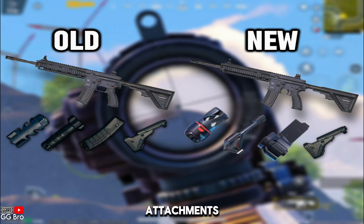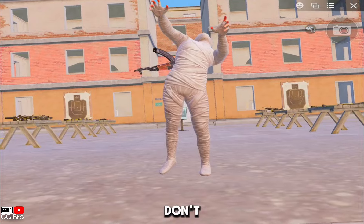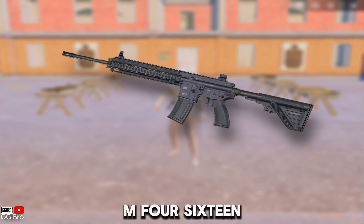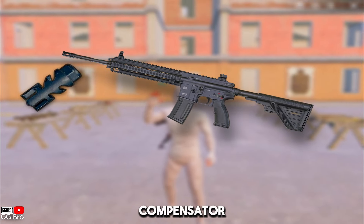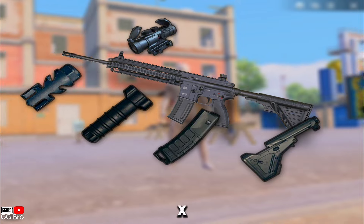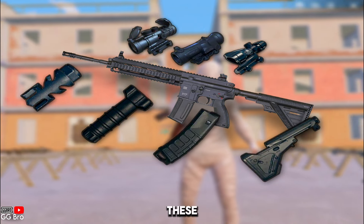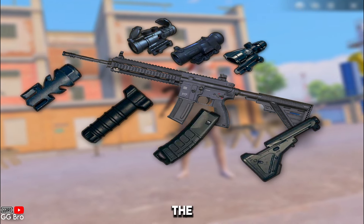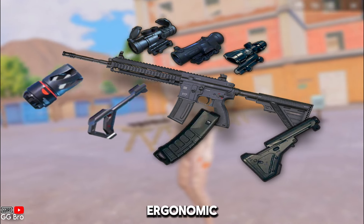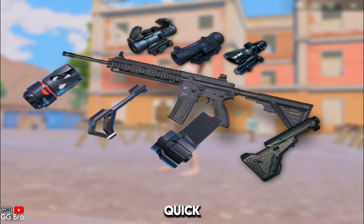Today, we are going to talk about new attachments versus old attachments. It's not new anymore, but many people don't use them because they don't know what the use of these attachments is. We all love to use M416 with the compensator, vertical grip, extended quick drawer mag, and stock with a 3x, 6x, or 4x scope. But here's the real question: are these the best attachments? What if we replace the old compensator with the new muzzle brake and the old vertical grip with an ergonomic grip? And what if we use a 50-round capacity mini drum mag instead of an extended quick drawer mag?